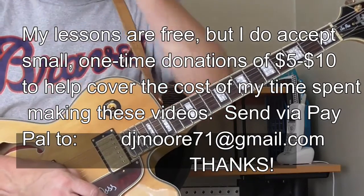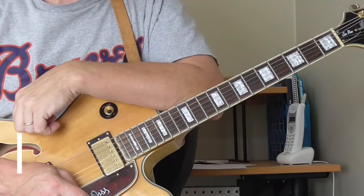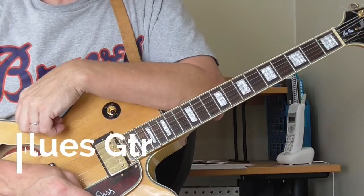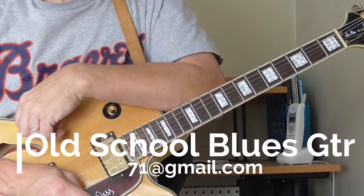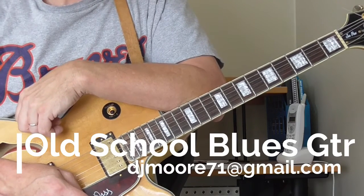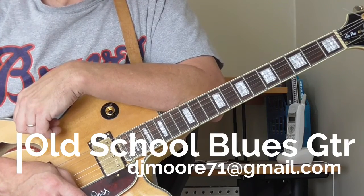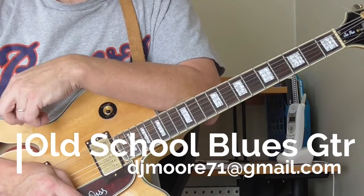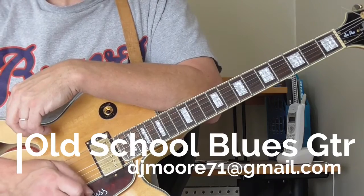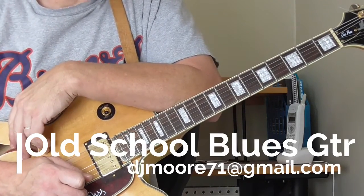Hi and welcome to Old School Blues Guitar. It is time for the Classic Blues Introduction of the Month. This month's selection is the introduction to a Lowell Folsom tune called Blue Soul. This has always been one of my favorite introductions — relatively simple to play, and the idea of playing over the chords is something I'm talking about in several of the lessons for this month.